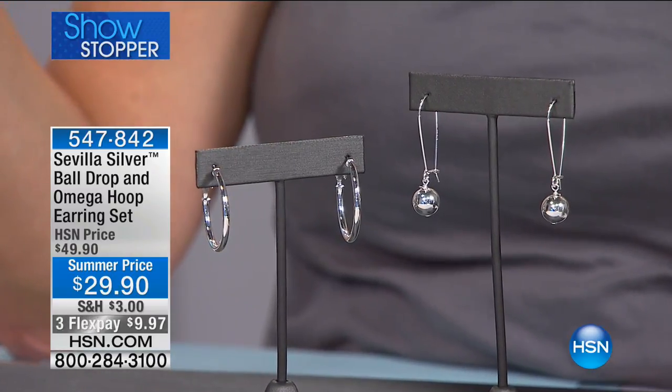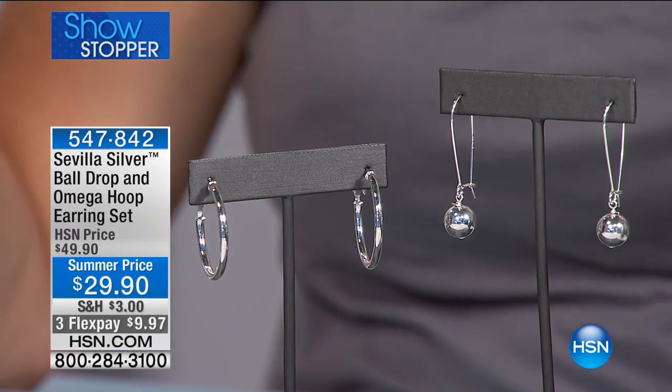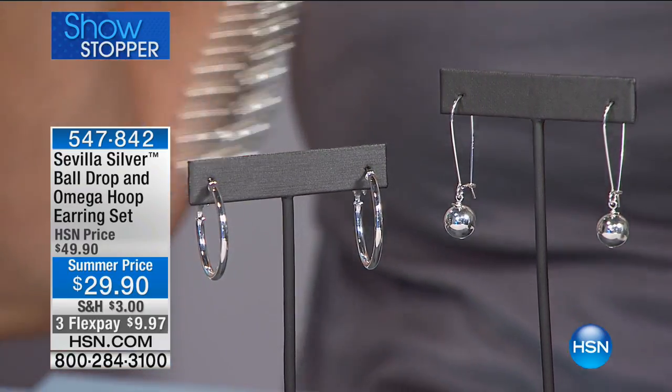Sterling silver, no mystery metal, but a different take with that drop bead. You've been wearing them the whole time and they look fantastic. The movement of them is really comfortable, and that's a big deal with earrings. If you have uncomfortable shoes and uncomfortable earrings, there's nothing quite worse.